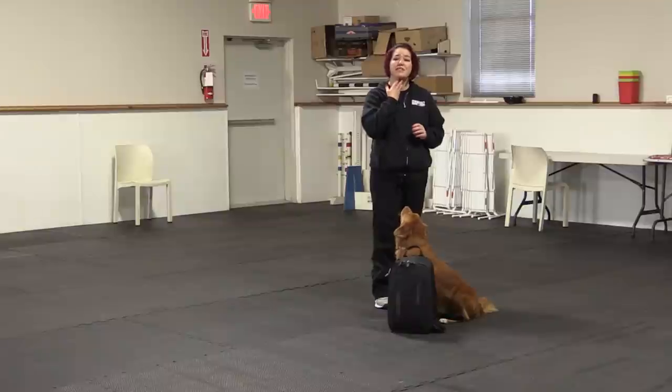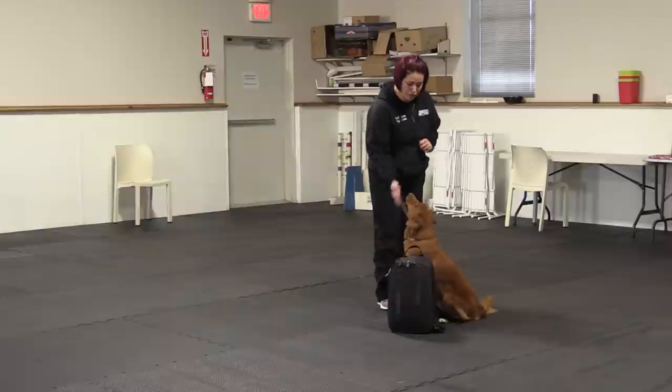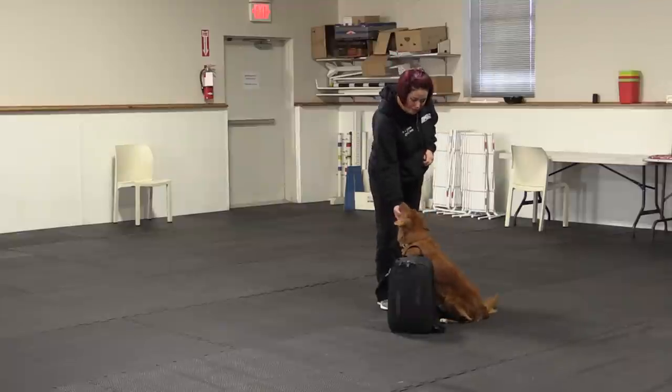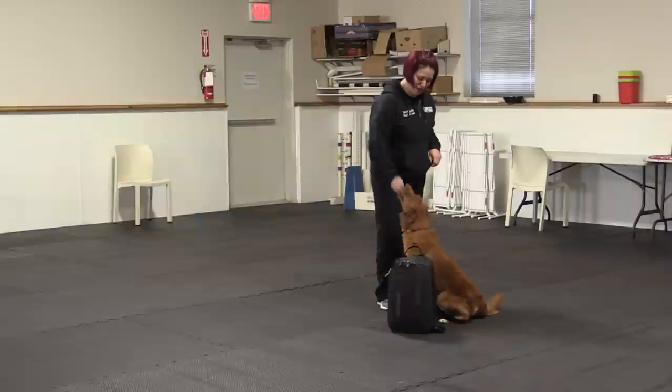As soon as you feel their chin even slightly touch your hand, that's when you're going to capture with your click — or you can use your 'yes' if you prefer — and then reward the dog from there. So I'm going to present my hand, click right away, and then reward. So in real time without all the talking: Good boy. And then reward. Good. And reward.